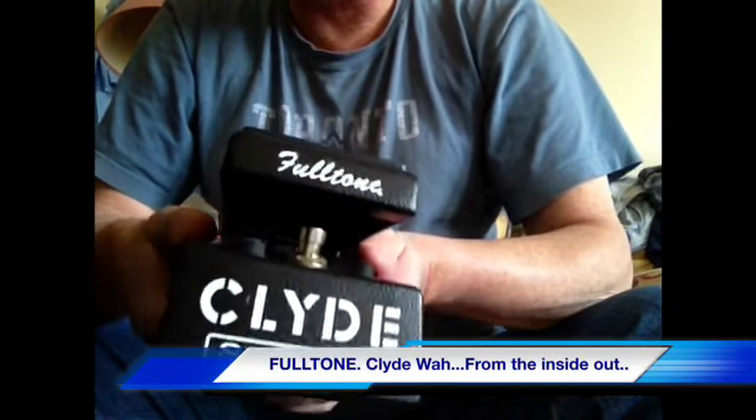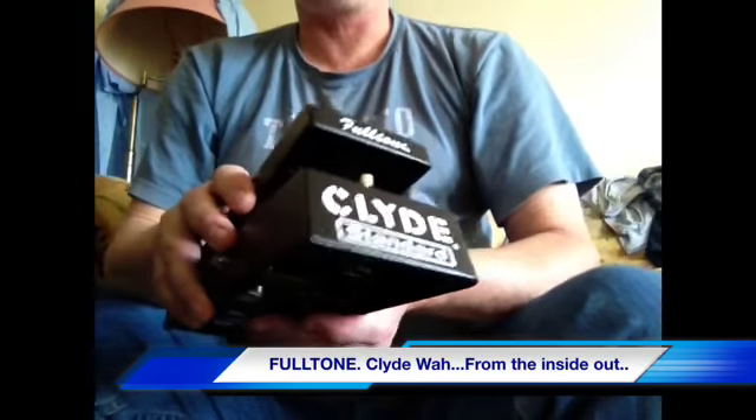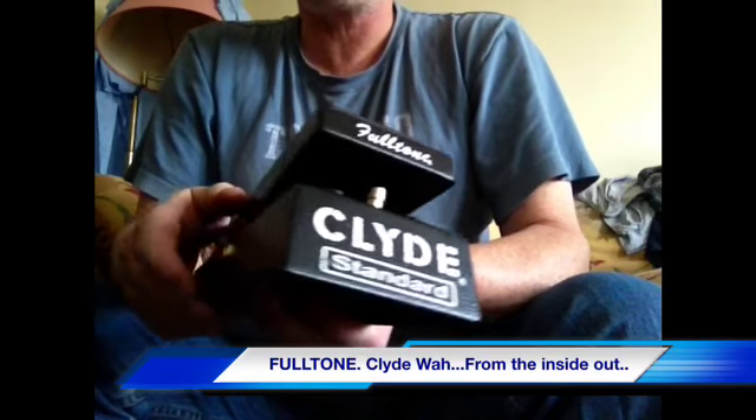I've done it again, I got another new toy. Except this one I didn't buy off eBay - this one I did a swap for. I traded one of my Crybaby Wahs for it, and I think I did okay.